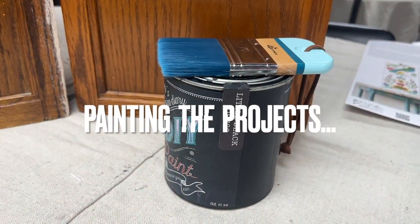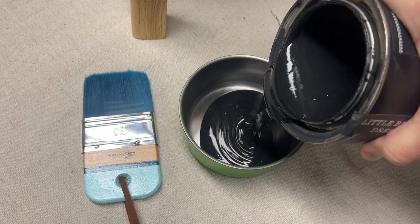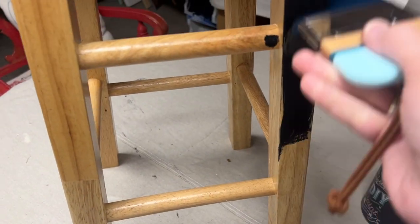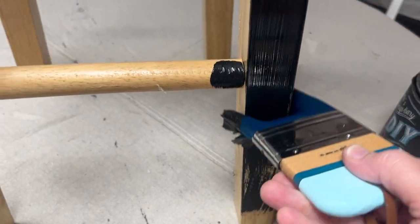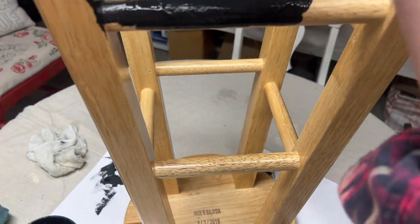In this pair of stools, I decided to use the color Little Black Dress. DIY Paint is an all-natural clay-based paint — it is highly pigmented and provides great coverage. As with most projects, I applied two coats of the paint, letting it dry in between coats.